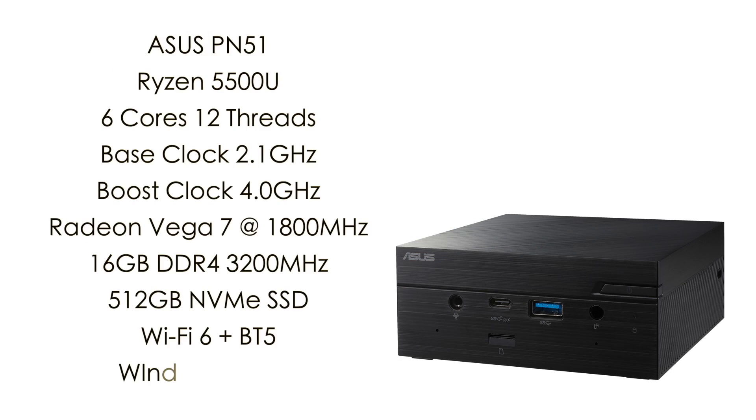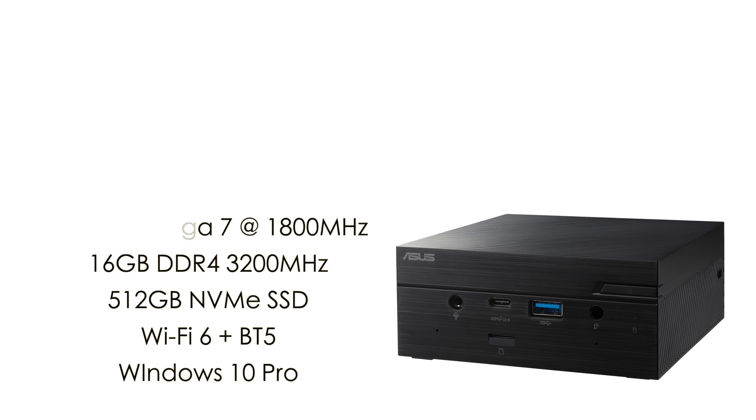Here's a quick rundown on the specs. This is the ASUS PN51 with the Ryzen 5500U. Unfortunately the 5500U is only a Zen 2 CPU, but we should still see decent performance for its form factor: 6 cores, 12 threads, base clock of 2.1 GHz with a boost up to 4.0 GHz, built-in Radeon Vega 7 graphics at 1800 MHz. My setup has 16 GB DDR4, a 512 GB NVMe SSD, and the unit comes with Wi-Fi 6 and Bluetooth 5.0 built-in. For the OS I went with Windows 10 Pro, but you could always run Linux.